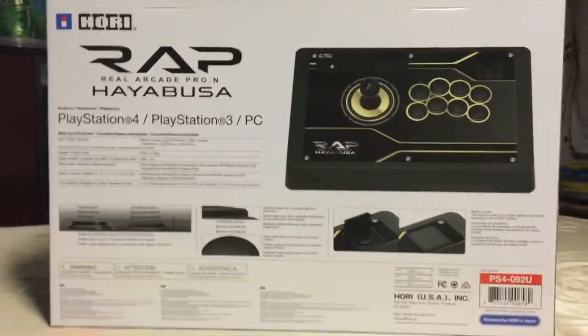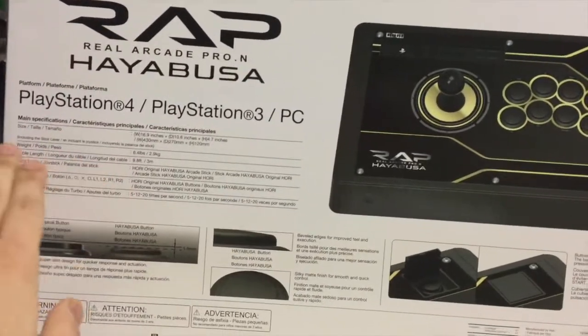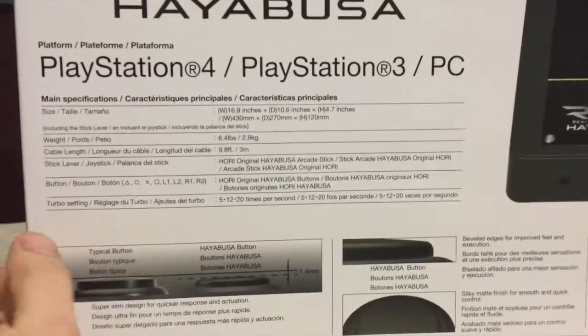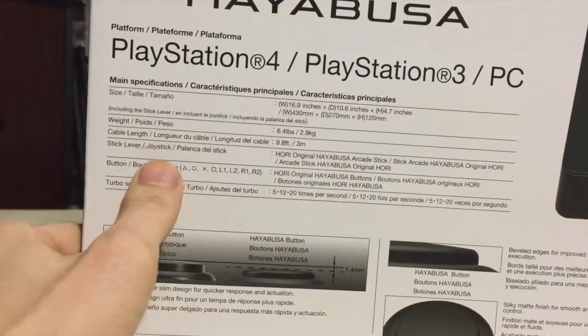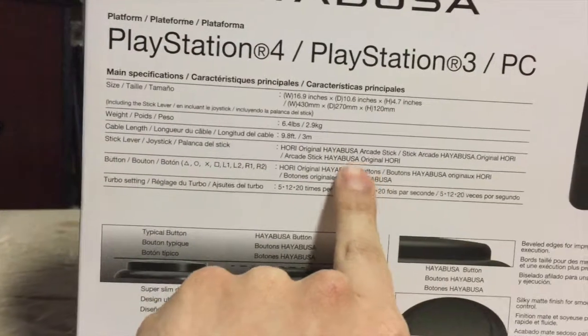This is the back of the box — Real Arcade Pro and Hayabusa for PS4, PS3, and PC. We're about 6.4 pounds, 9.8 feet cable, with original Hori Real Arcade stick and buttons.